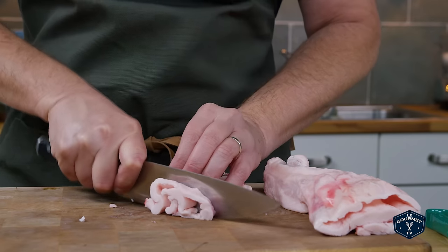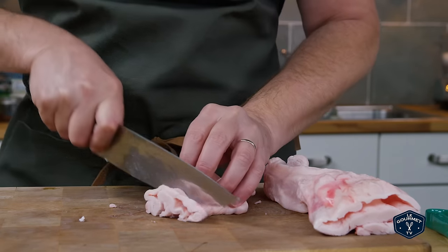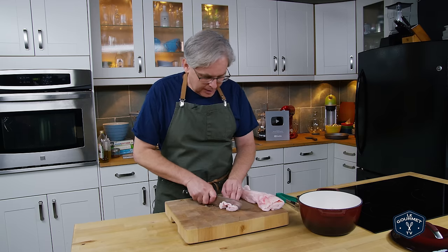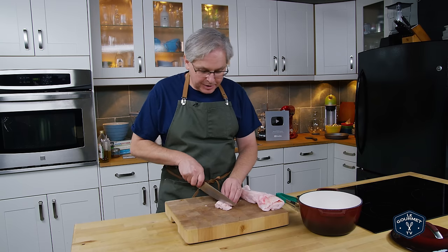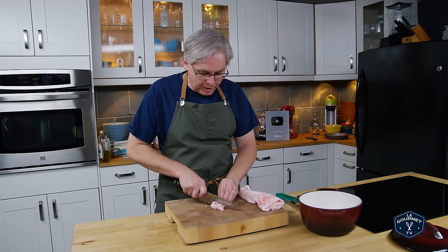It really helps if you've put this in the fridge or maybe the freezer for about an hour just to firm it up. It makes it easier to cut and a lot less greasy on your fingers. Now I'm just throwing it in a Dutch oven — a small Dutch oven that I have here.